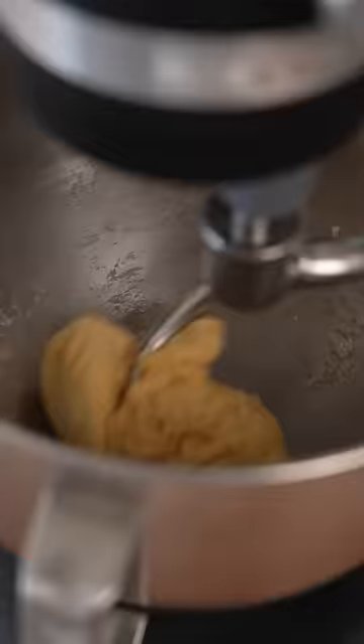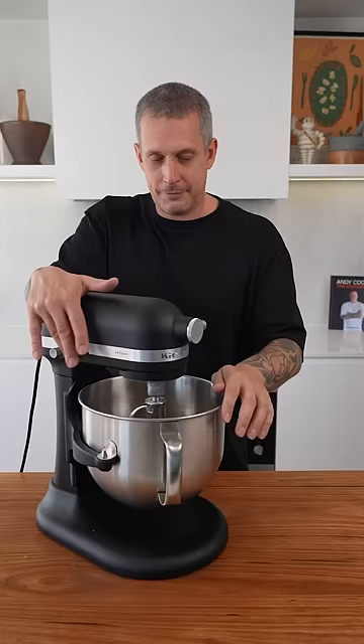The reason I love this machine is because it's got the power to do kneading jobs just like this. And the best thing about the 6.6 litre bowl is you can make enough pasta to feed the whole crew.